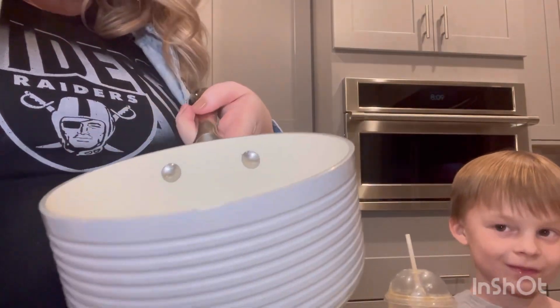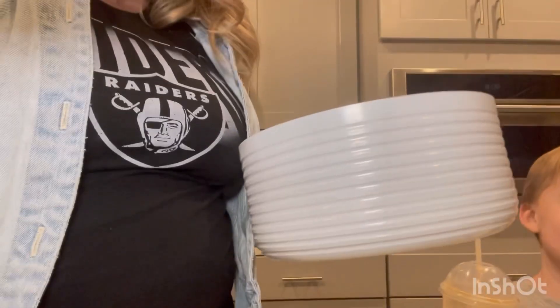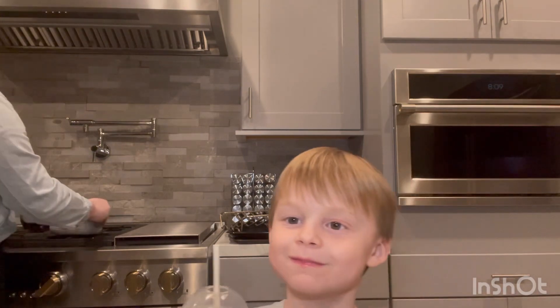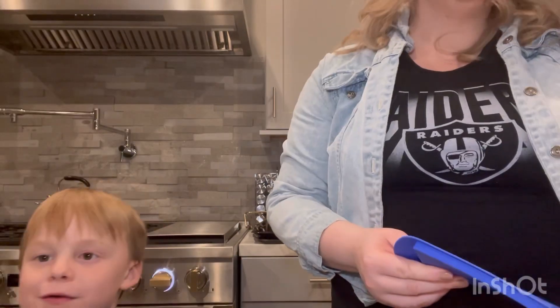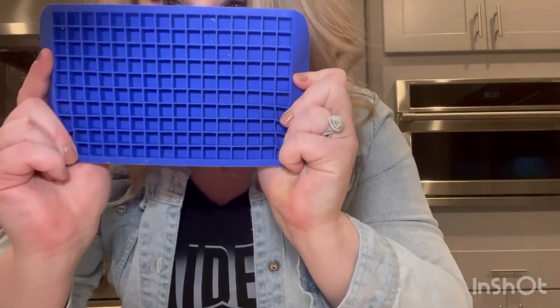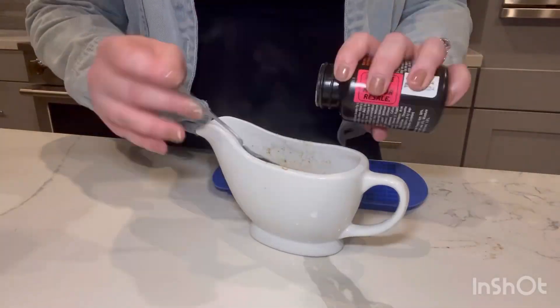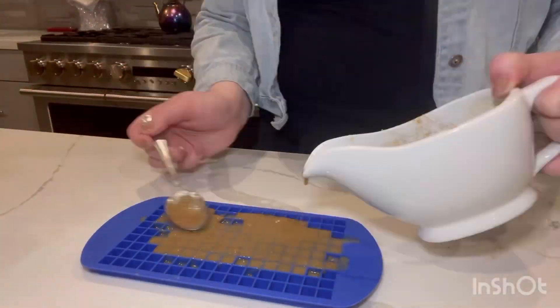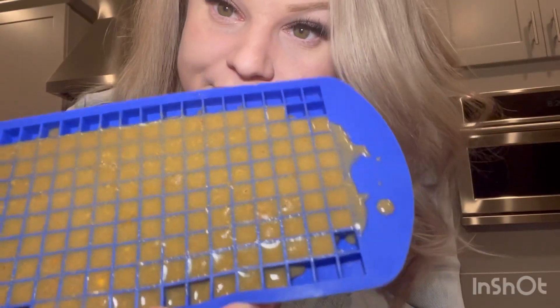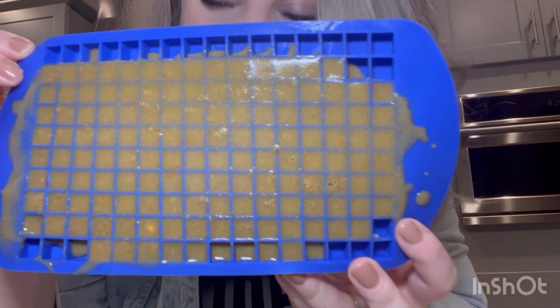You're going to fill some water up in a pot and bring it to a boil. You're going to have a silicone mold — you can do worms or cubes. You're going to put your Repashy in there. You're going to do two thirds water and one part Repashy, and you're going to put it in the silicone mold. When it's done, put it in the fridge, or you can keep yours out until it dries. It's going to be like a gel.